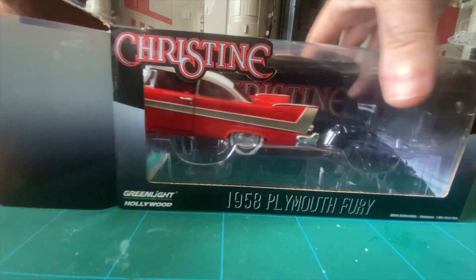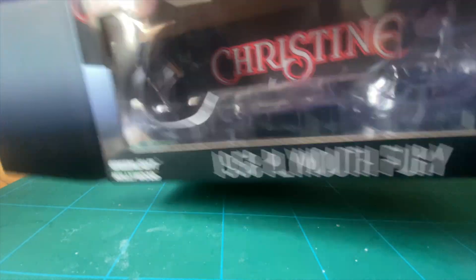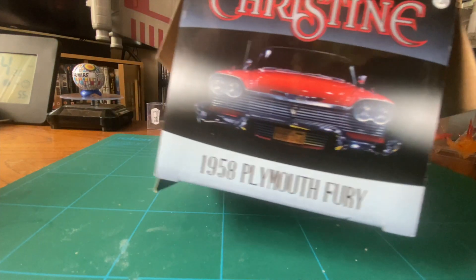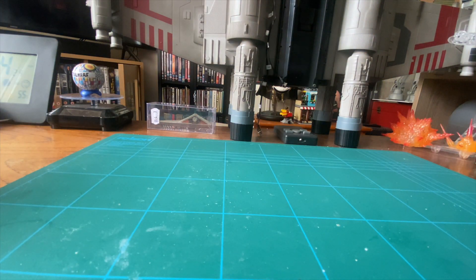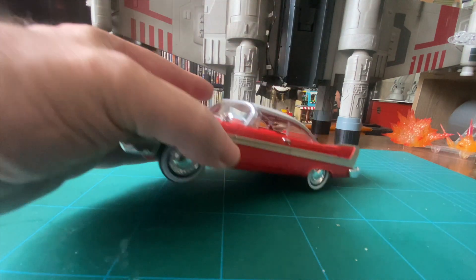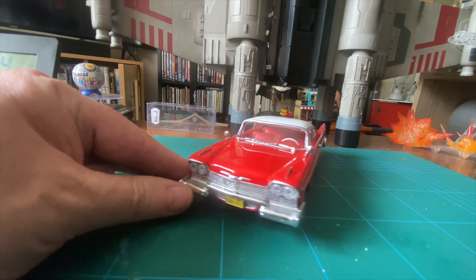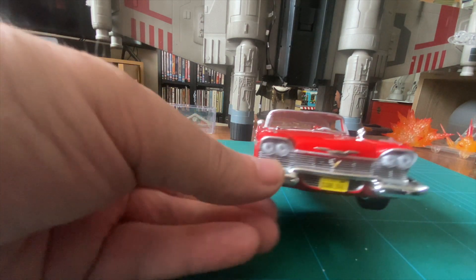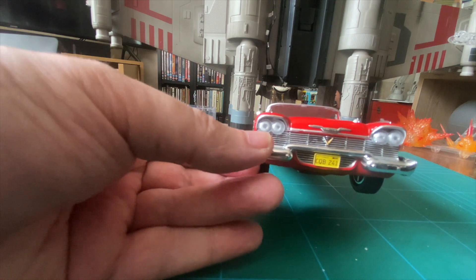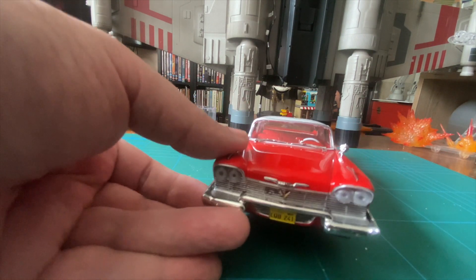That's so easy to get out of the box. The artwork is fantastic. The car itself is pretty basic, but I've only got it for the car. Look at that shiny red car. If you've seen the film, I'm sure you have — if not, you need to watch it. It is absolutely fantastic.